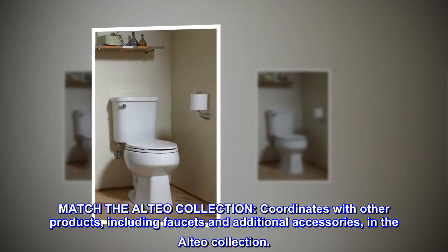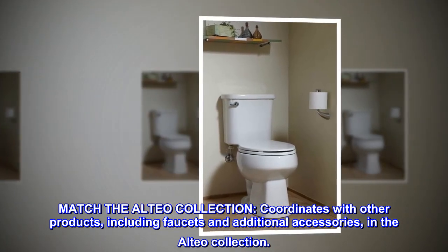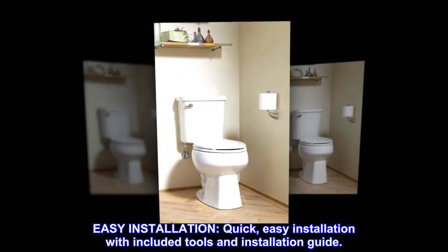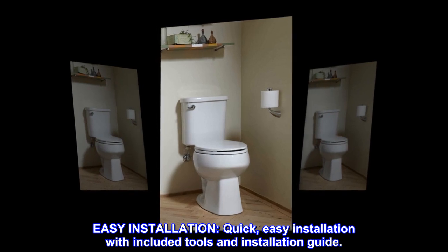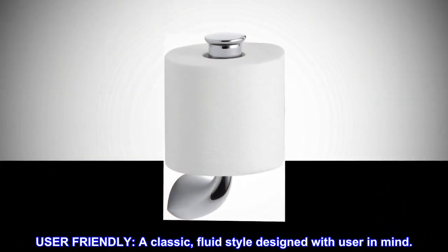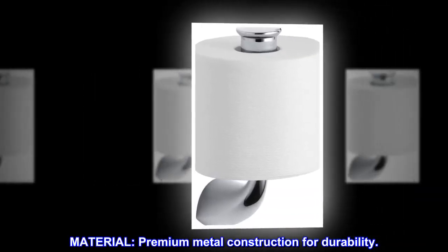The Alteo collection coordinates with other products including faucets and additional accessories in the Alteo collection. Easy installation with included tools and installation guide — user-friendly, with a classic fluid style designed with the user in mind.